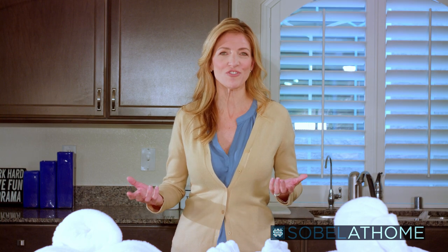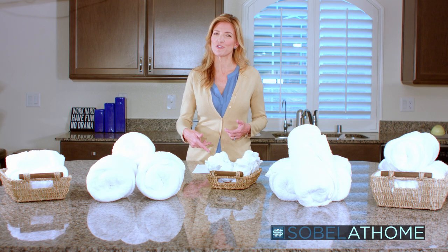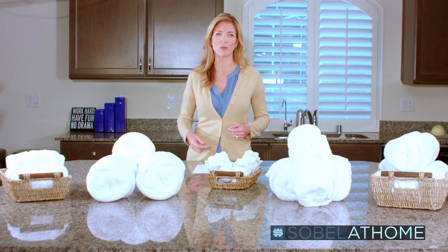At Sobel Westex, we are fortunate to be a part of thousands of hotel luxury experiences every single day. We provide the bedroom and bathroom linens to over 75% of the luxury hotel rooms in Las Vegas alone, and tens of thousands more in the United States and abroad. Delicious feeling linens are only part of a five-star hotel room experience, but it's a part you can own today because we now sell our luxury linens direct to you. Just follow the link in the video description below or search for Sobelathome.com.